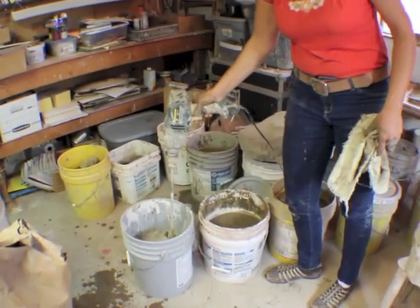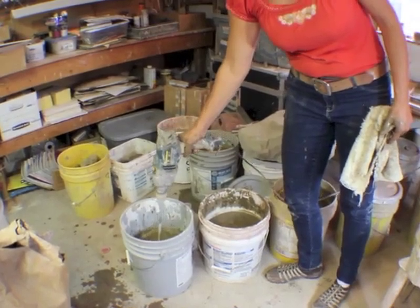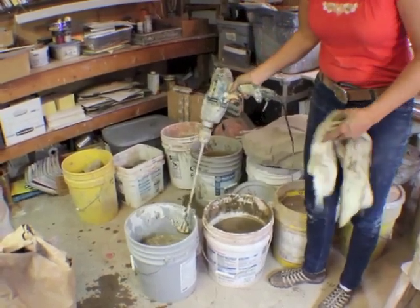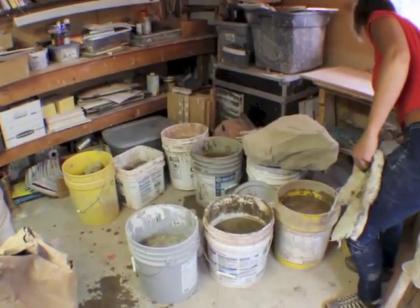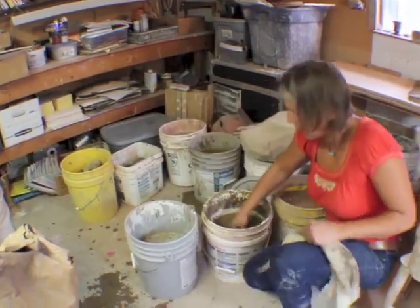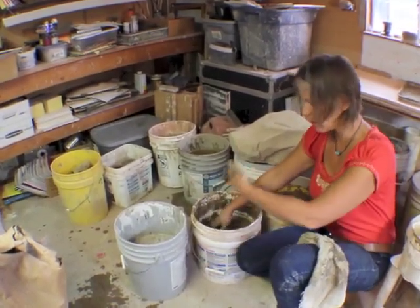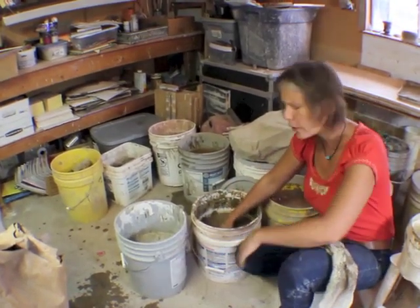After it's settled for a while and I've broken up all the lumps, I would get all the big stuff broken apart. I'll check it. After a while you let it settle, and basically the specific weight — the heavy stuff will settle. All the gold's at the bottom.